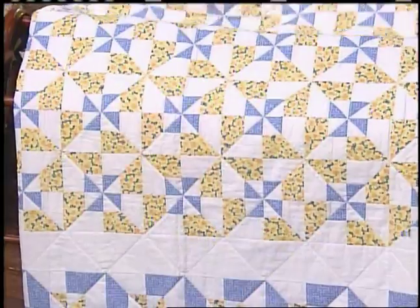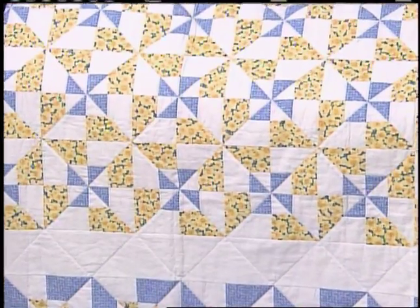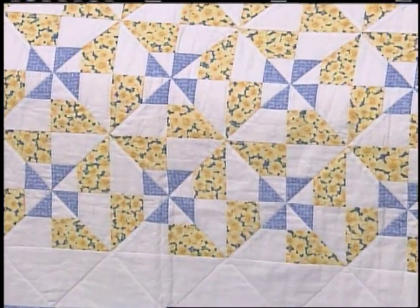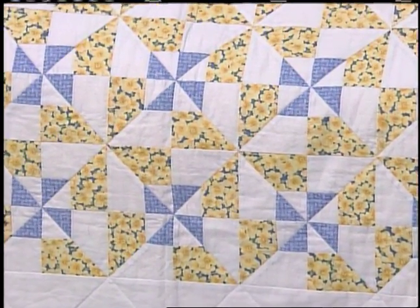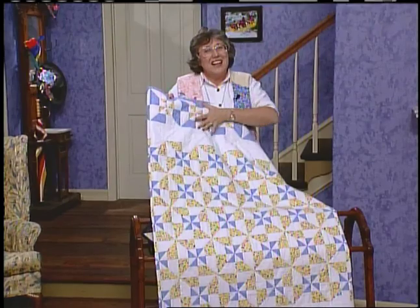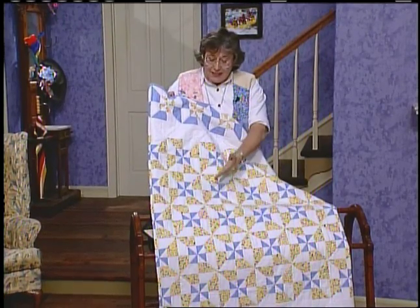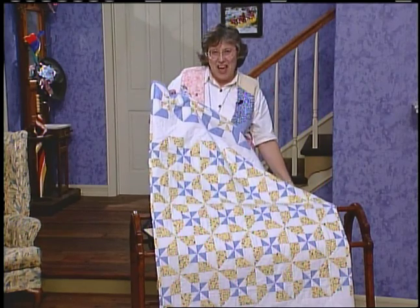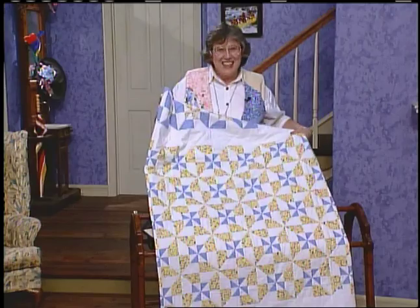Or, you might go with three fabrics — very country French. Trish did this one and she selected it so that she had mainly yellow in the very center of the quilt, and then the mirror image in the border in the blues. She selected a very pure white background just to set off all of those fabrics. It would be very relaxing in a bedroom.